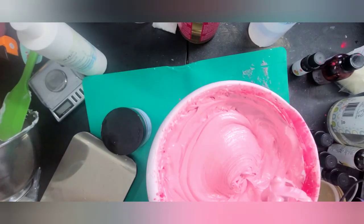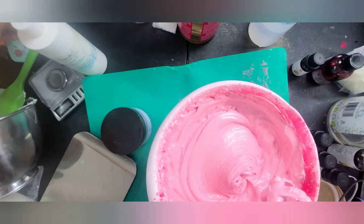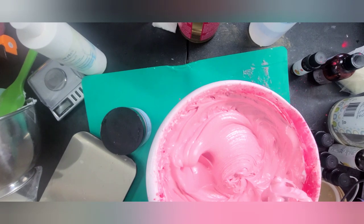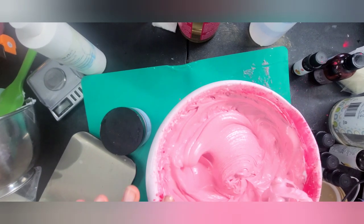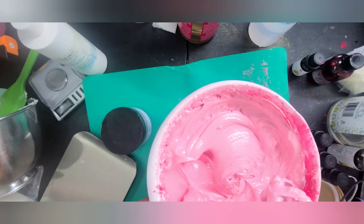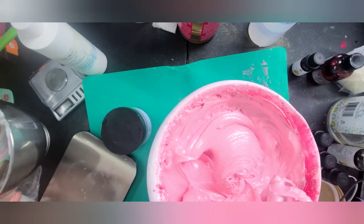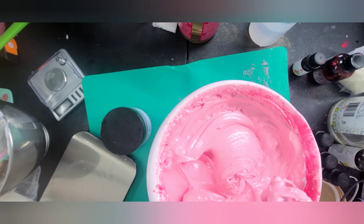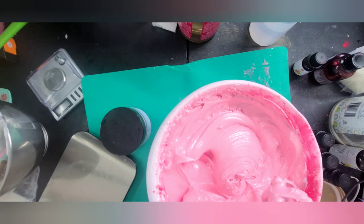Before adding in my preservative, I always like to make sure it's cool to the touch. I'll get a little sample piece and test it. Definitely cool to the touch. And if you look at that texture — that's a beautiful whip. So I'm going to go ahead and add in my measured Optifin for this amount. Optifin is a gentle preservative, in case you missed it in my other videos.